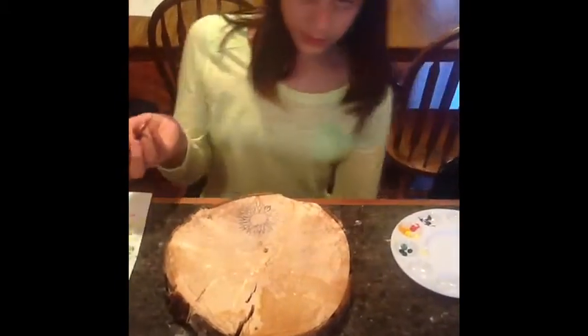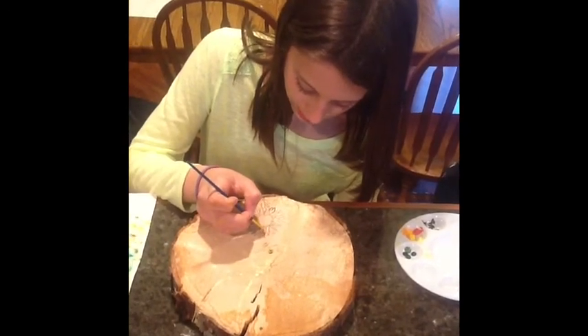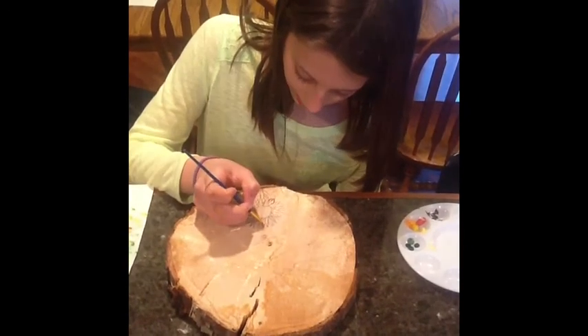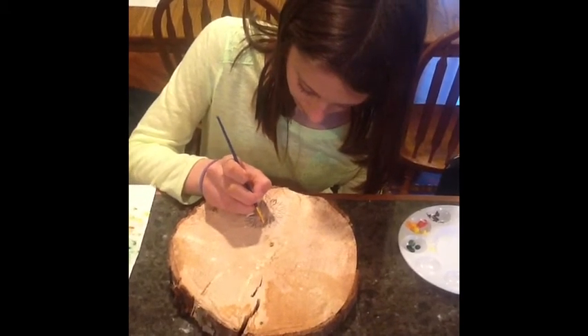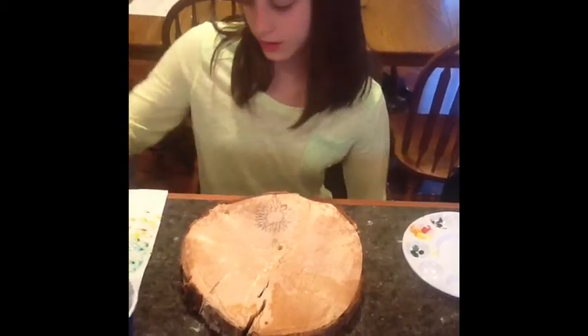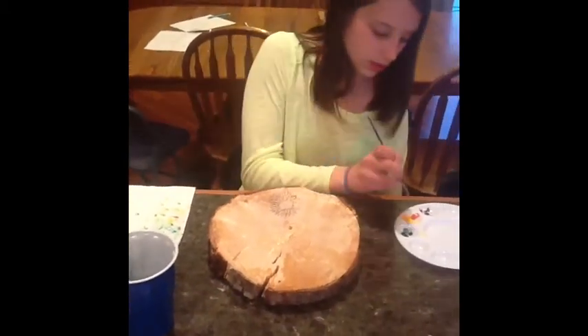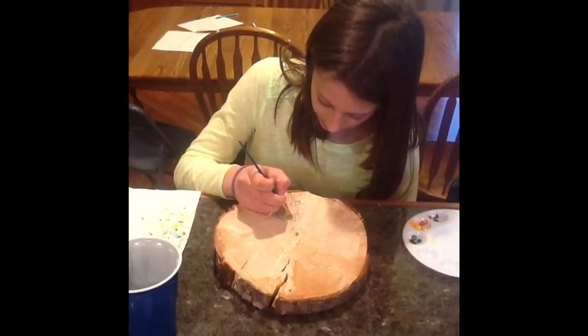Then I go to the next color. And when you go to the next color, you want to paint just past the other one, and then paint back. And remember to always paint towards you so that you don't ruin your paintbrush. Then I do the same with the next color.